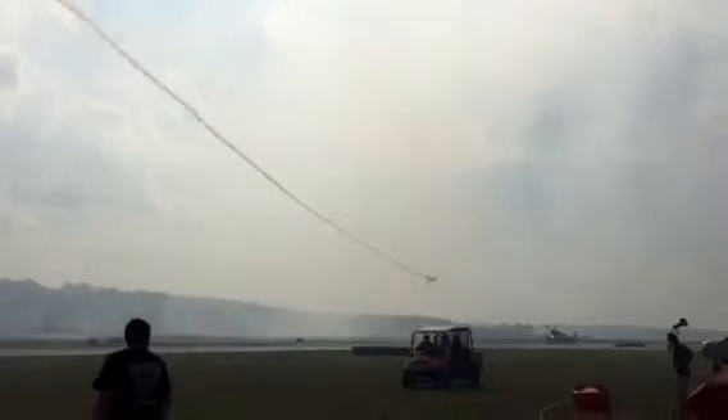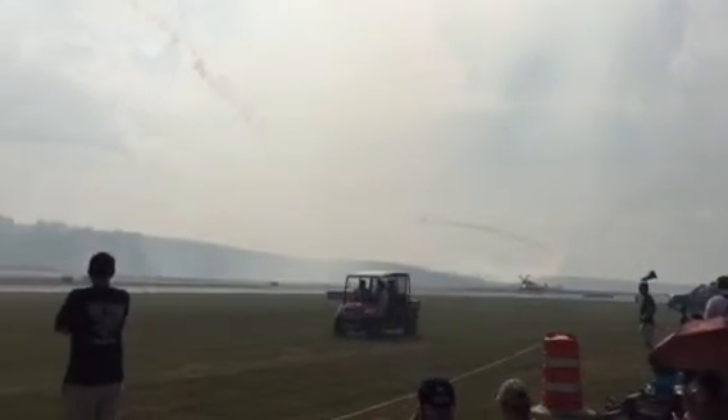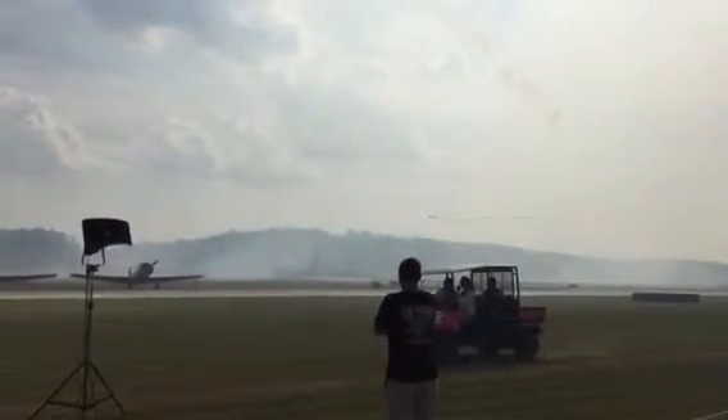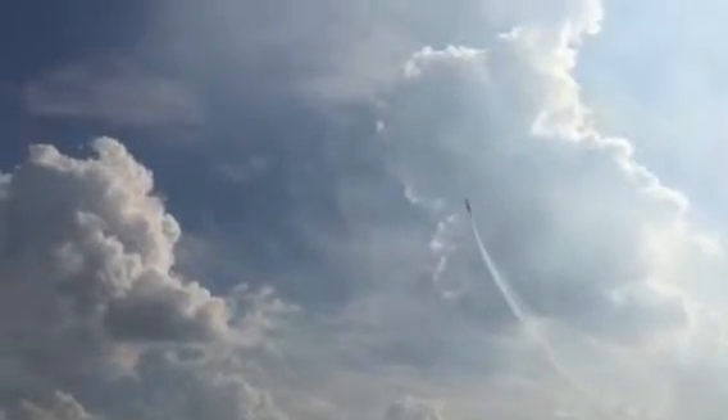Gary again with heavy Gs in the turnaround. And he continues now to roll on the 45-degree line precisely to pull some more heavy Gs away. You can feel that now just by watching — know that the force of gravity is pushing him down into the cockpit.